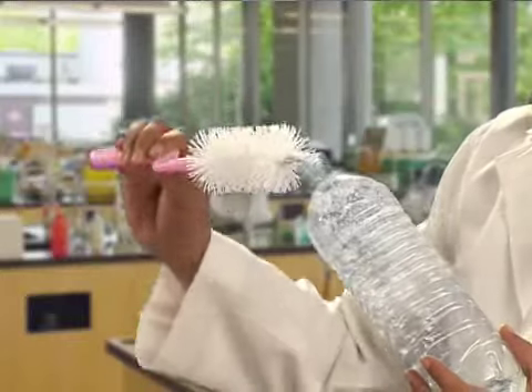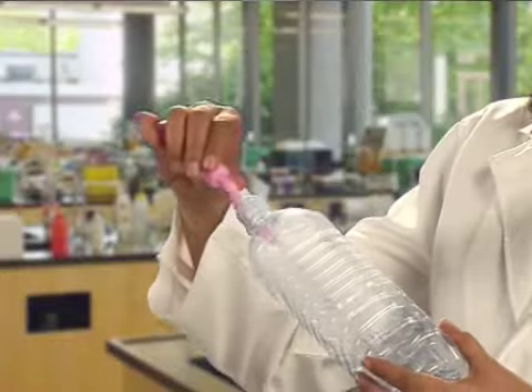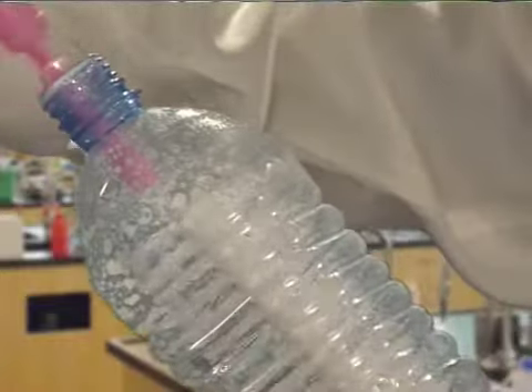It is easy to clean the interior by using a soft brush and soap, making sure not to scratch the surface.